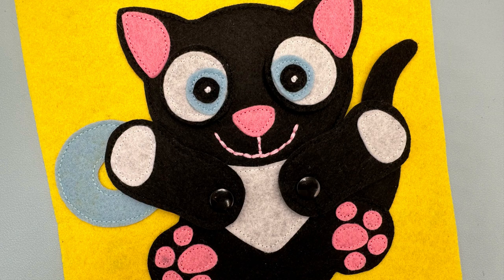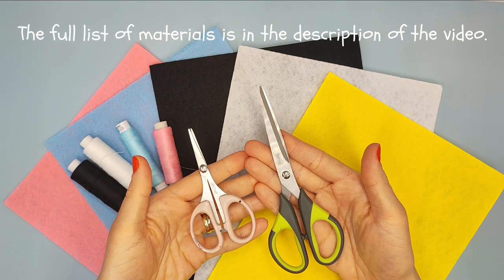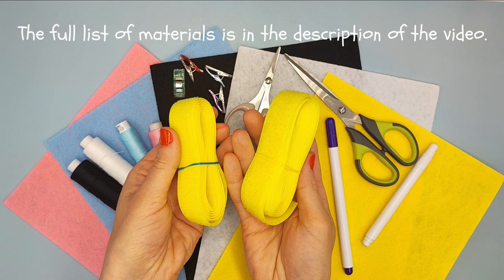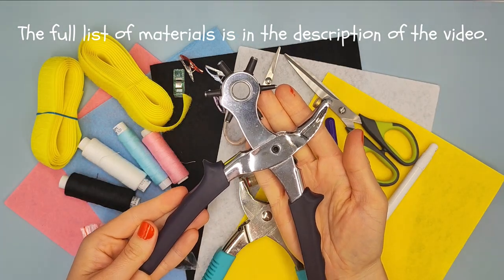Let's start! We will need felts in 5 colors, threads, scissors, vanishing markers, velcro tape, snaps, snap button tool and hole punch.